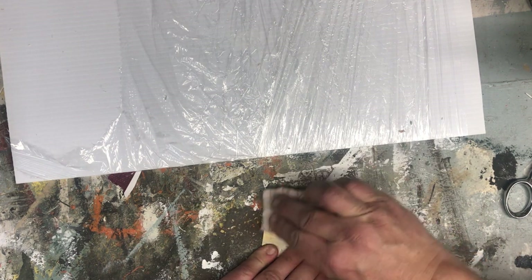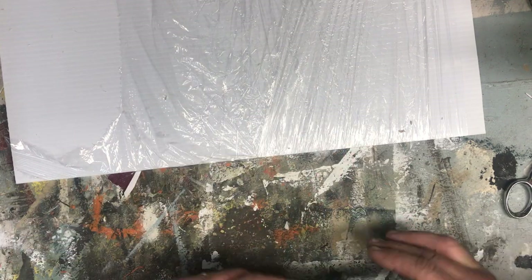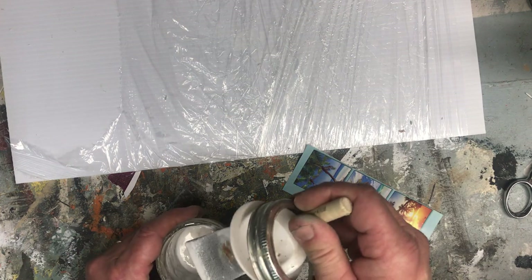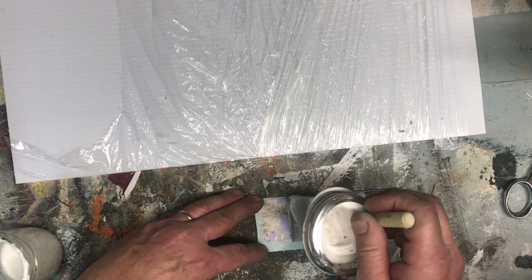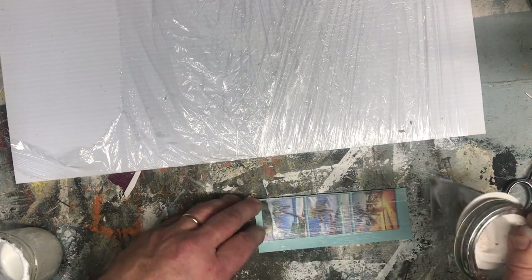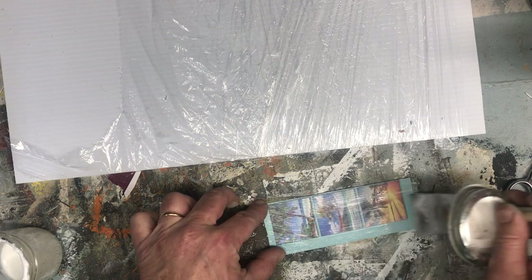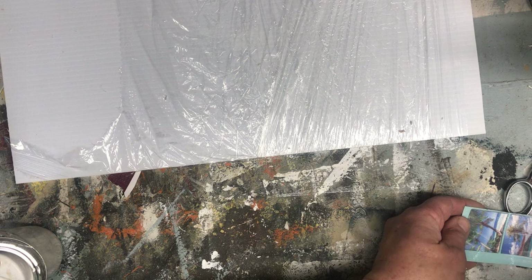Take your image and coat it with Mod Podge — put a nice even coat on it. You'll want to get two coats total, letting it dry in between coats.